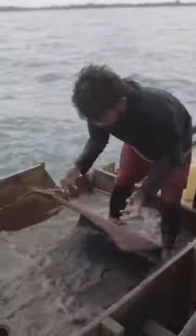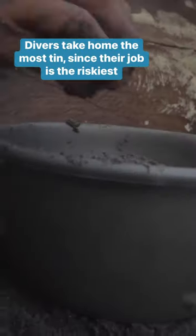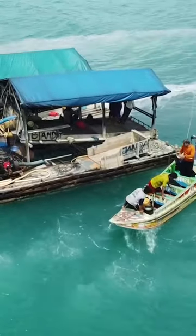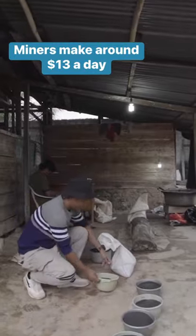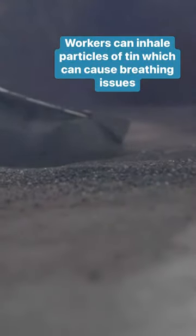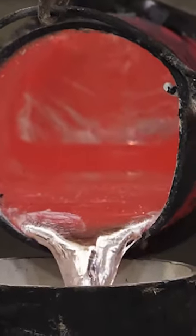Then they drain the water and scoop the ore into bowls. At the end of the day, they divide the tin among themselves. A worker washes it again to get rid of any residual sand. Then they pour the tin onto this blazing hot surface to evaporate any residual water. And then it's sold to smelters who extract the metal from its ore.